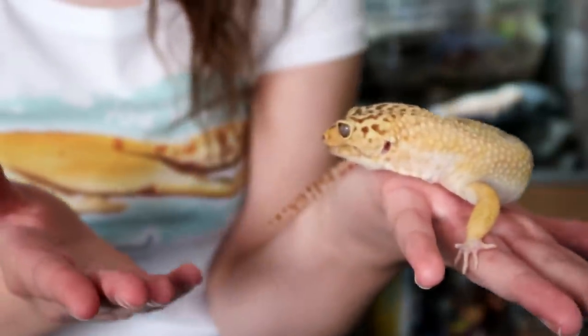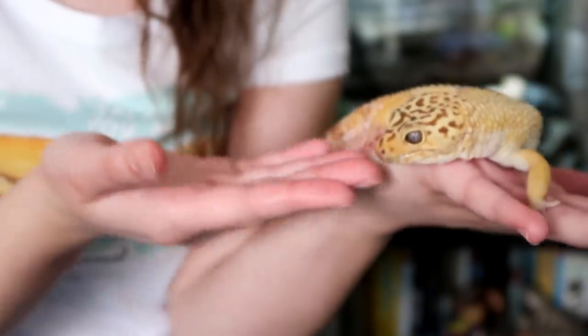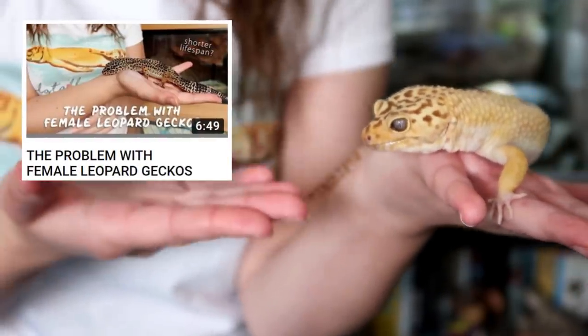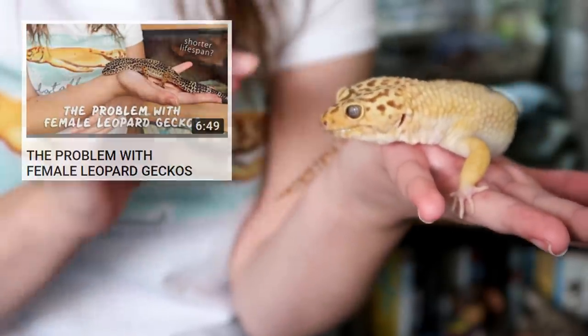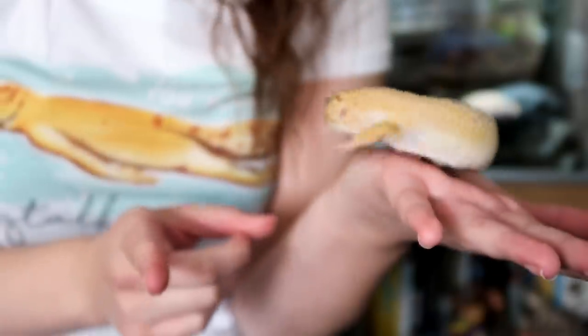Hi guys and welcome to today's video where we're going to be talking about the problem with male leopard geckos. Previously I've done a video addressing some of the issues females face, so I think it's only fair I talk about the ones that males face — and it's mainly one thing.